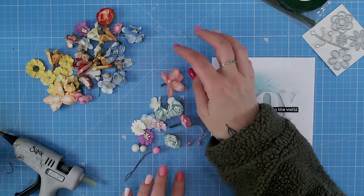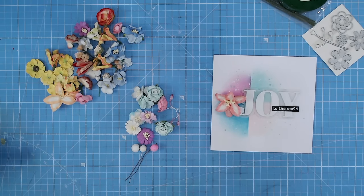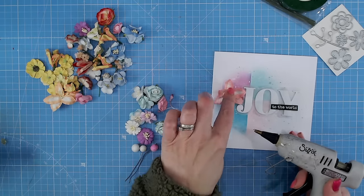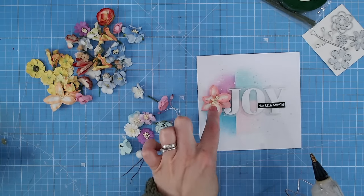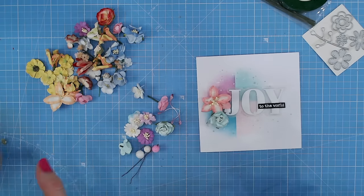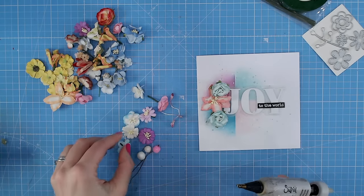I always start with my largest flower and place that down near the centre where my cluster will be. Hot glue gun with a small blob on the end — I always cut the stems reasonably short as well. I work out to either side, coming round the two corners a little bit. I do it evenly — one at the top, then one at the bottom. Then I move on to my mid-sized embellishments and work my way down until I get to the smallest ones.